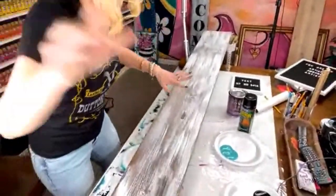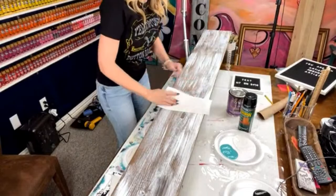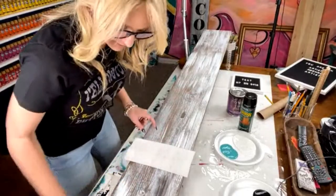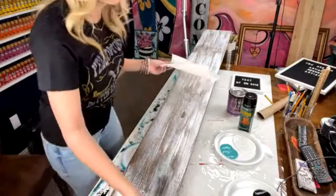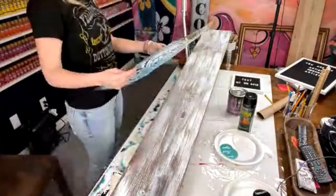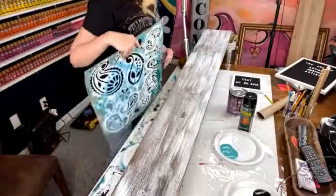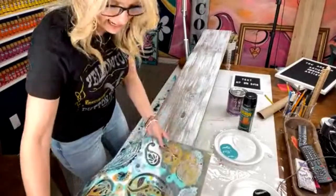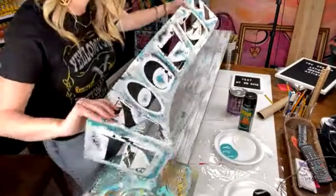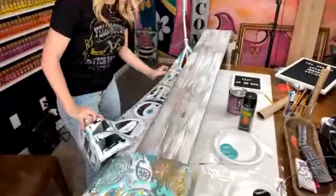I'm going to pat this dry so I can do the next step. I teach paint parties and I love teaching these. If I'm doing this as a paint party, I would do it for $55 — that includes all the supplies, though they're not going to get to keep any of my stencils. You can get your welcome stencil using my link in the description — use coupon code TEXASHEIDI and you'll get a percentage off. The welcome stencil is on sale right now too.